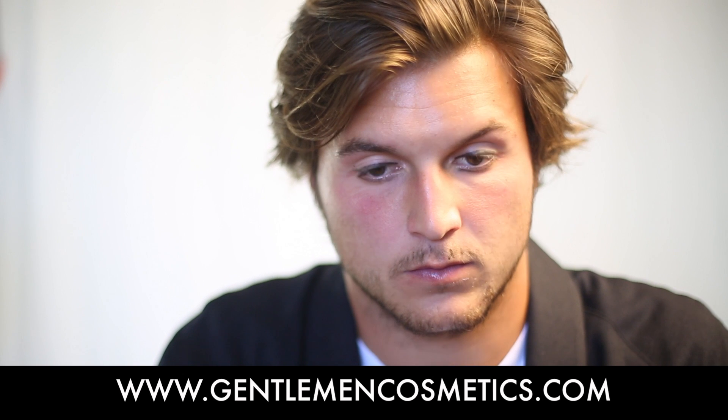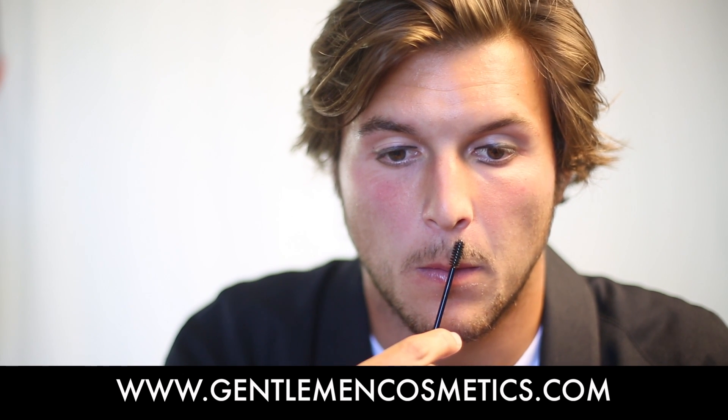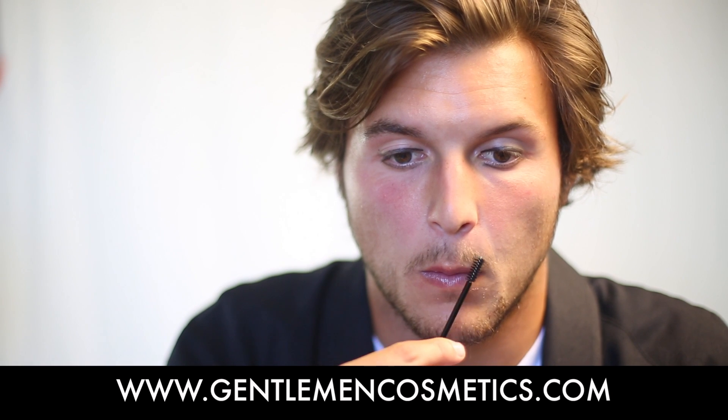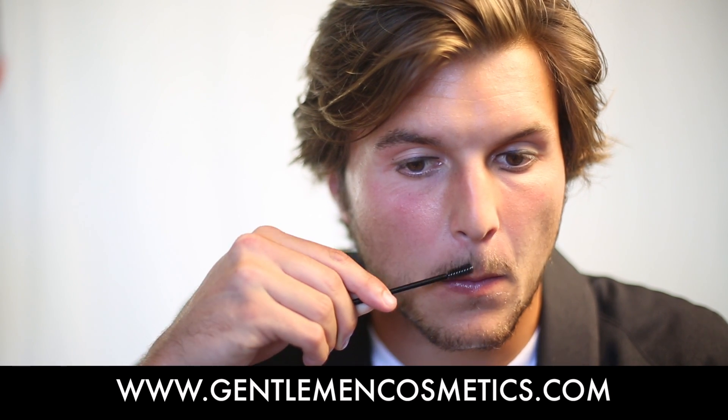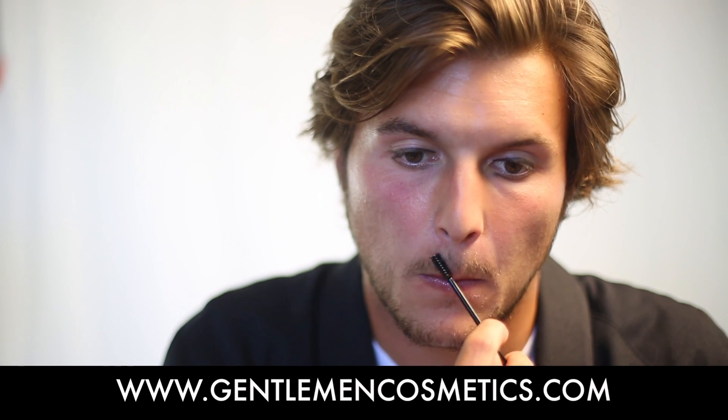This product is wax-free, vegan, kosher, and gluten-free, as well as 100% smear-proof. It's a waterproof, natural, organic, kosher, vegan, gluten product, which is not compatible with any other cosmetics.